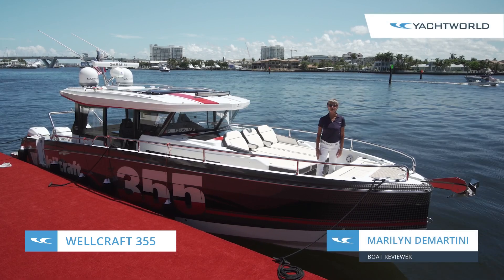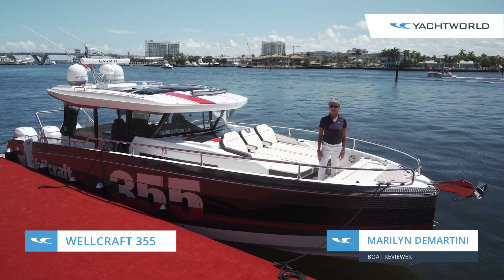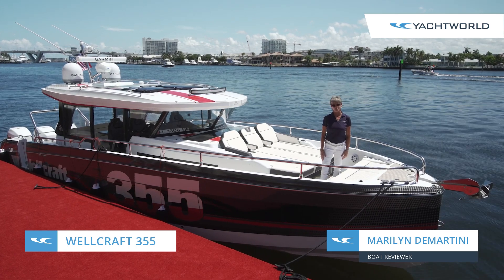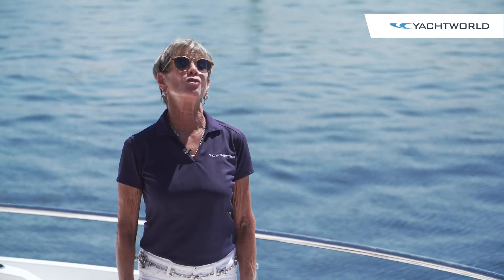Hi, I'm Marilyn Demartini with Yacht World, and we're here with Wellcraft in Fort Lauderdale, Florida aboard their new 355. We're going to invite you on board so you can see how different the new Wellcraft is from bow to stern.